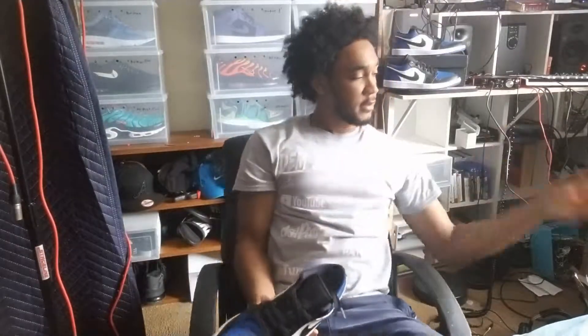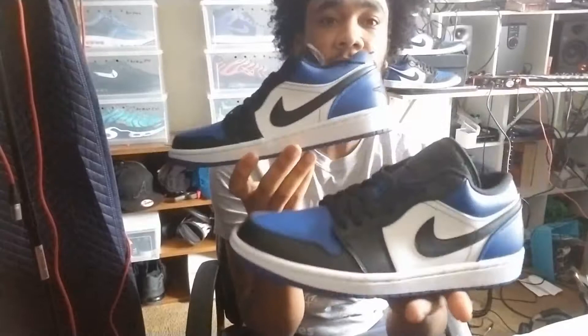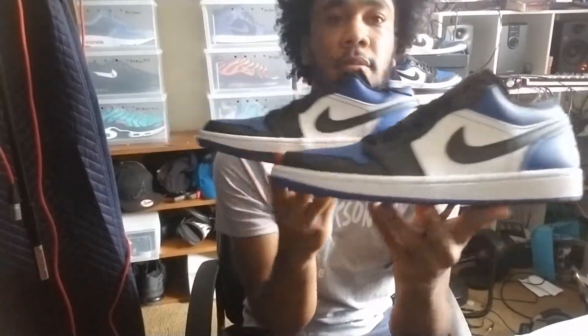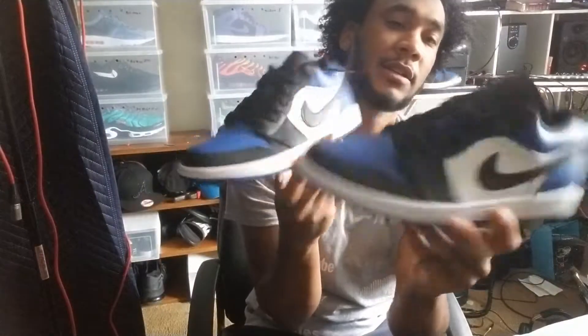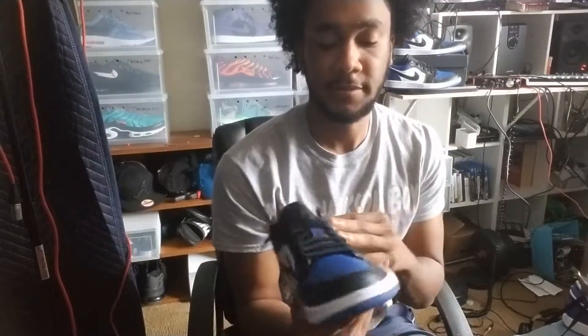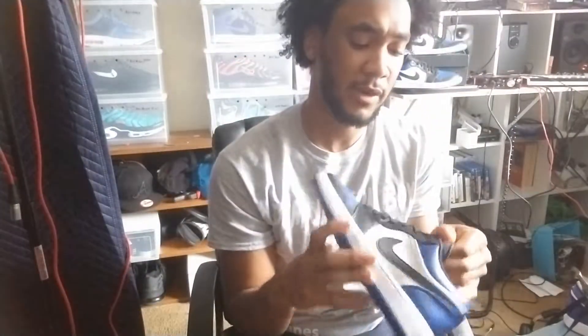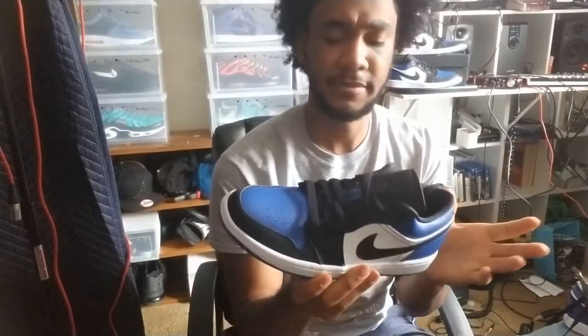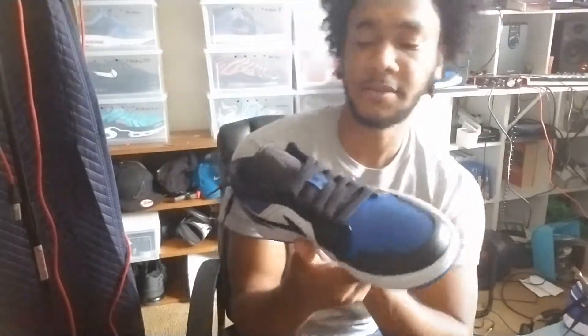What is good everyone, just doing a little quick review of the Jordan Ones Retro. These are the Royato. These run about ninety dollars plus tax, be like ninety-six dollars on Nike. They're actually not selling well at all.